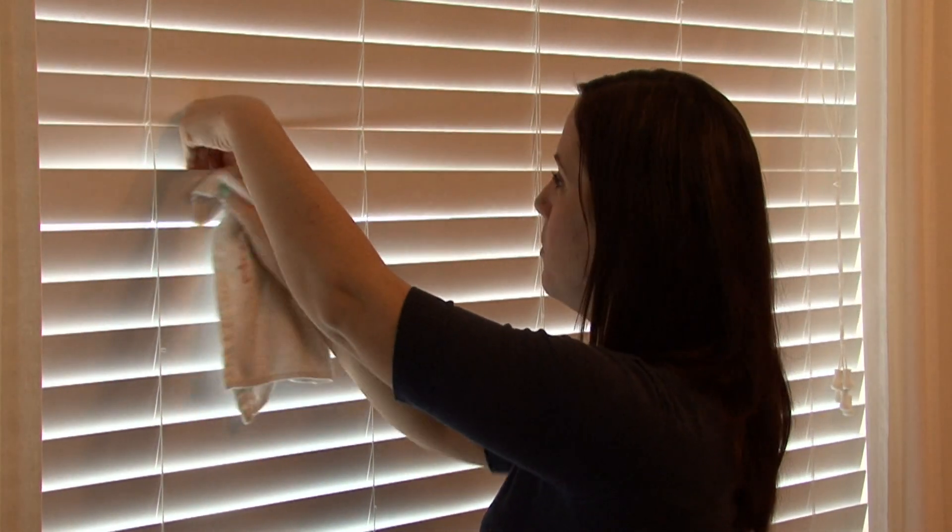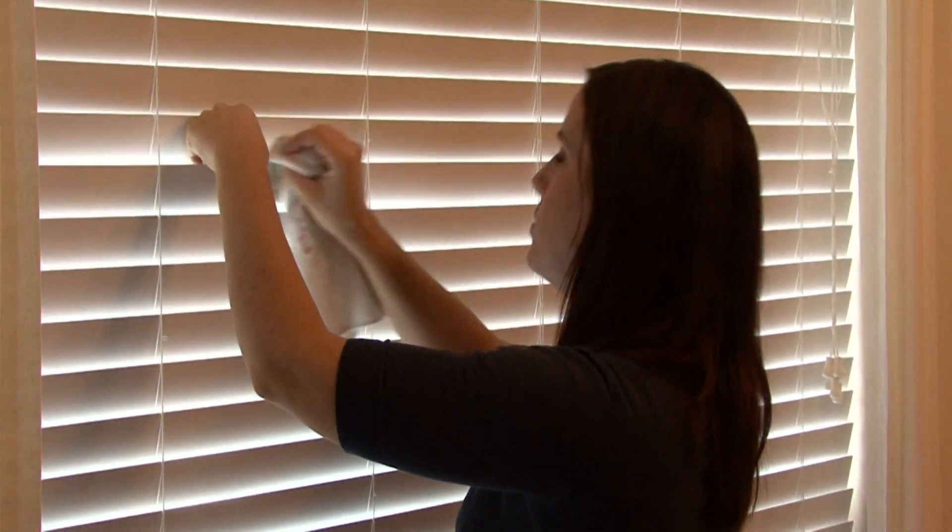It is time consuming, but it makes a huge difference when your blinds look brand new. It can really change the whole feel of a room and it can really determine whether your house truly looks clean or not. I'm Rachel Yatuzis and that's the easiest way to clean wood blinds.